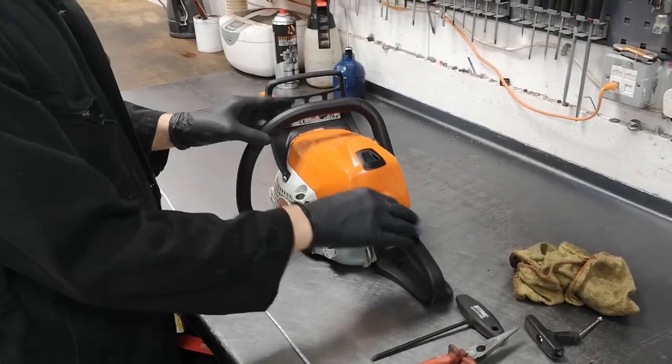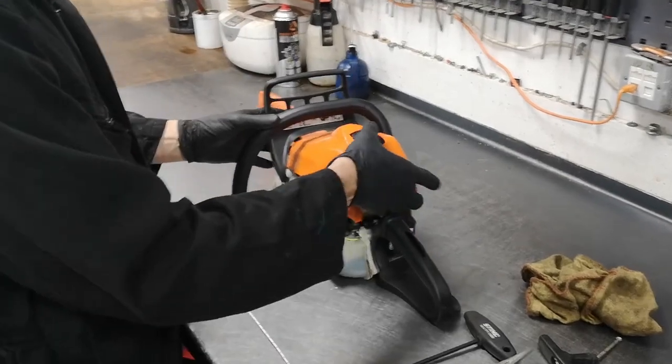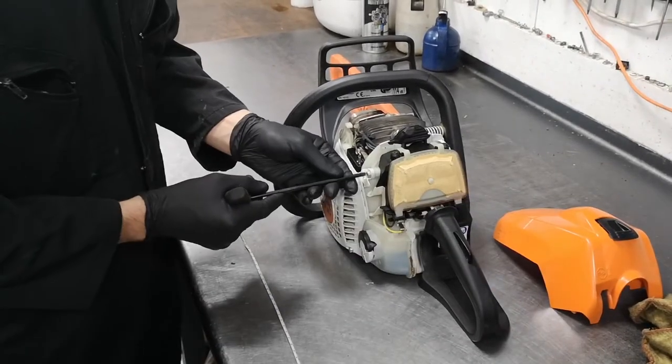So the first thing you want to do is take off the filter cover, which is this. You snap that back and lift it out of place, and what that does is reveal the screw there. So that's the first one to come out.